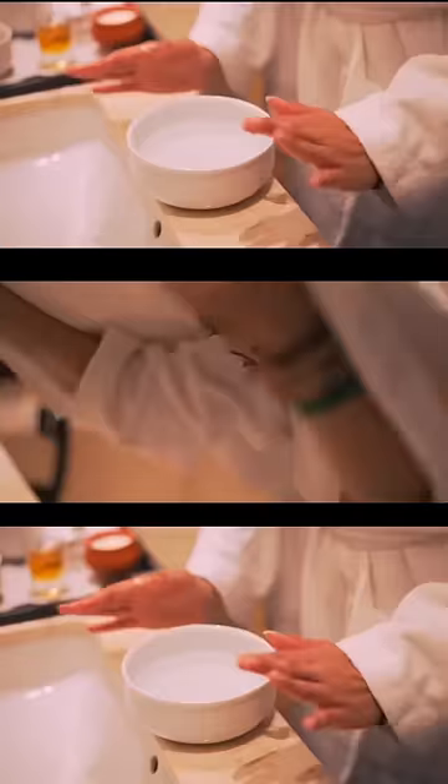I will follow the beauty routine of Janhvi Kapoor first. She steams her face to open up the pores so that the ingredients she applies will go deep inside and give more benefit to the skin.